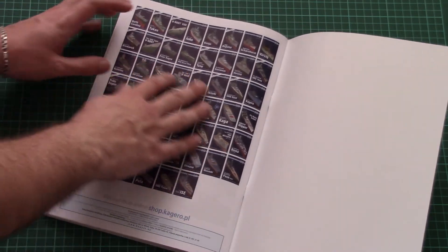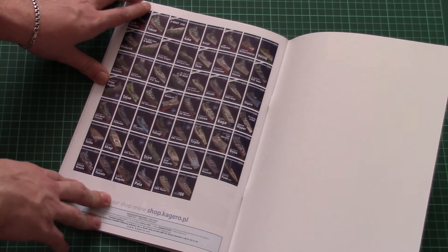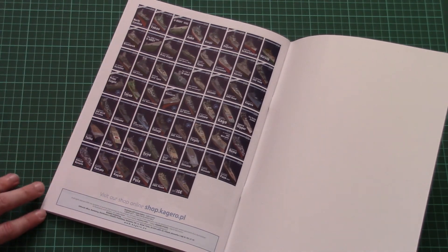Here you can see all the other books from this series. As you can see, all of them are dedicated to different ships and submarines, so you might find one handy for your next build as well.